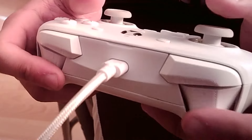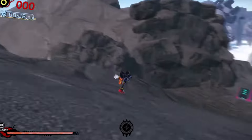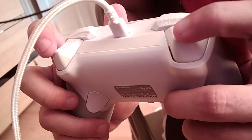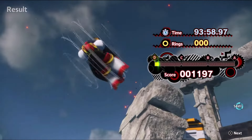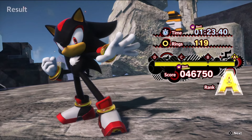This controller has hall effect triggers and sticks, meaning the only way that you're gonna get stick drift is if you're unfortunate and your controller has faulty sensors. The only real downfall I can attribute to this controller is the lack of trigger stops, but the triggers still feel amazing and after a while I honestly don't even really notice the lack of stops.